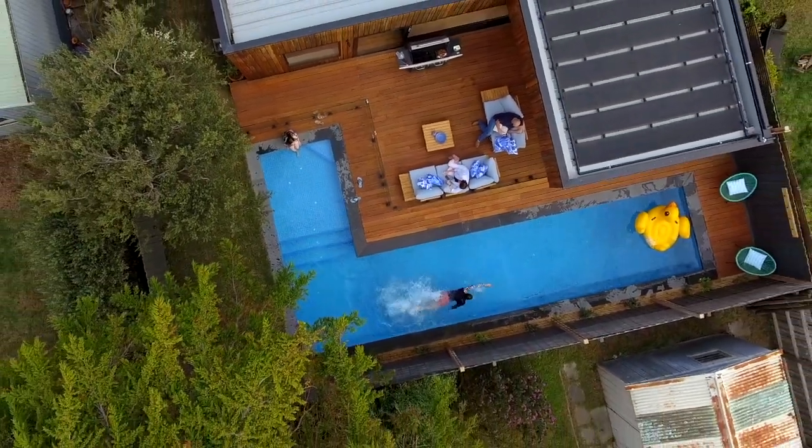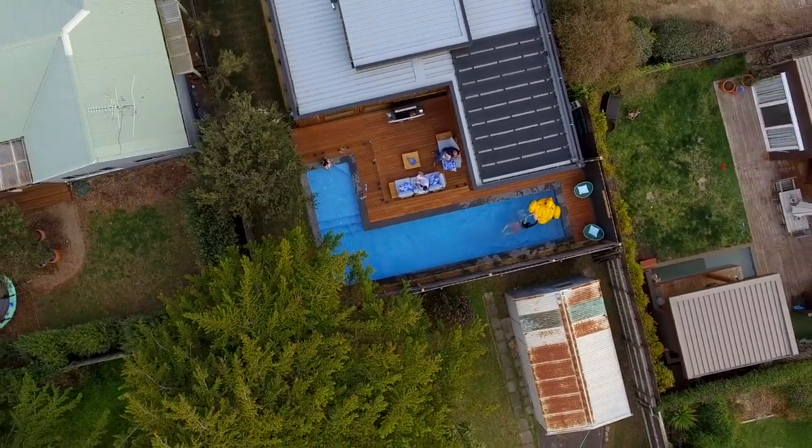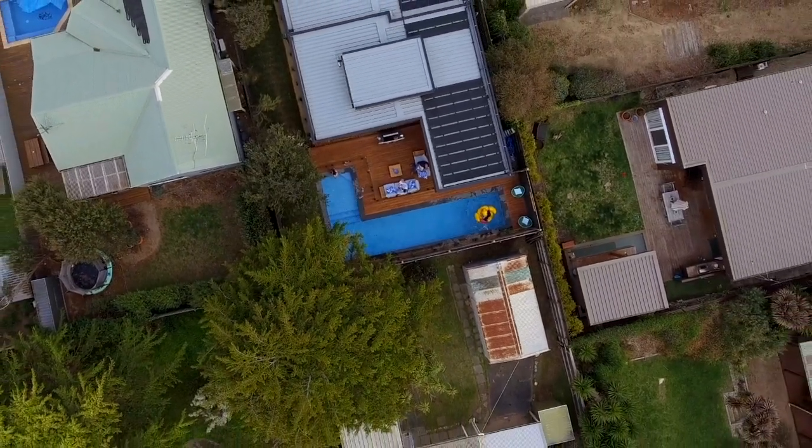We all realise that the swimming pool is a major investment. You want to maximise the amount of time you can have the kids in the swimming pool, and yourself in the swimming pool. It's obviously great for your health, great for your wellbeing, and great for the family.